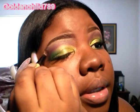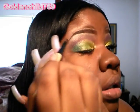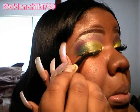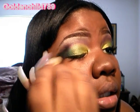Fairly simple and quick. You're not going to actually do a whole bunch of blending, but just blend it enough so that it doesn't look crazy.